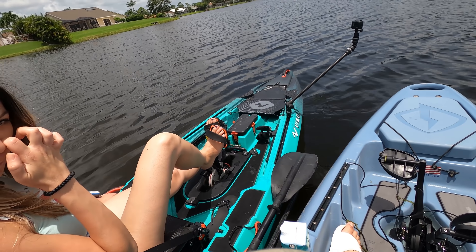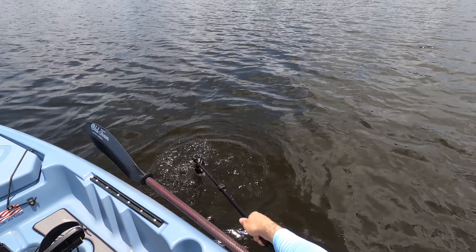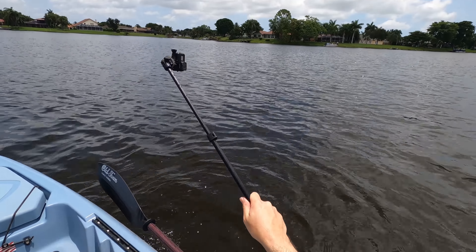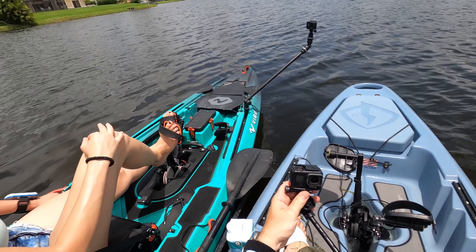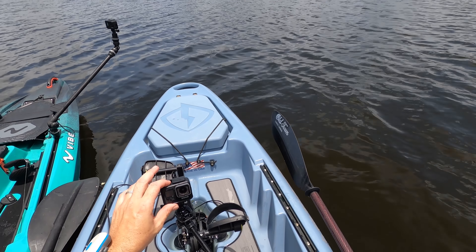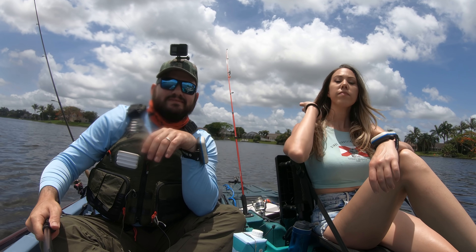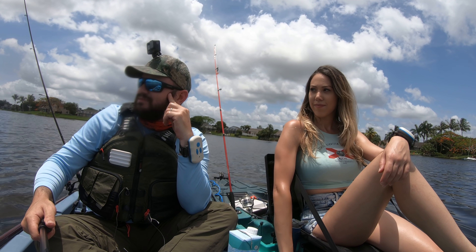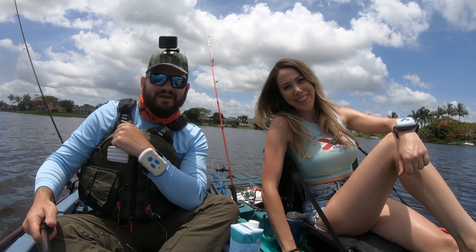Guys, we're doing a Cuban thing here — just setting the camera on the water, hopefully I remember not to let it go. Speaking from experience, I've dropped everything on the water. Trying to think of a way to plug this — this break has been brought to you by...